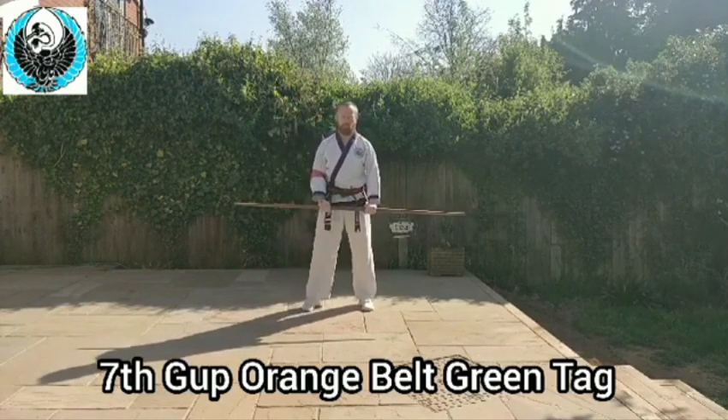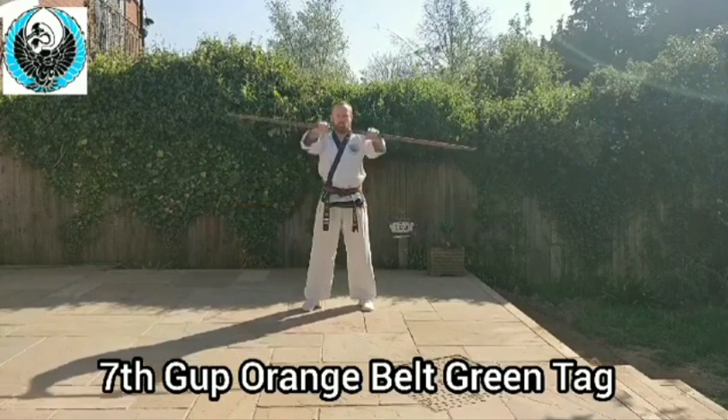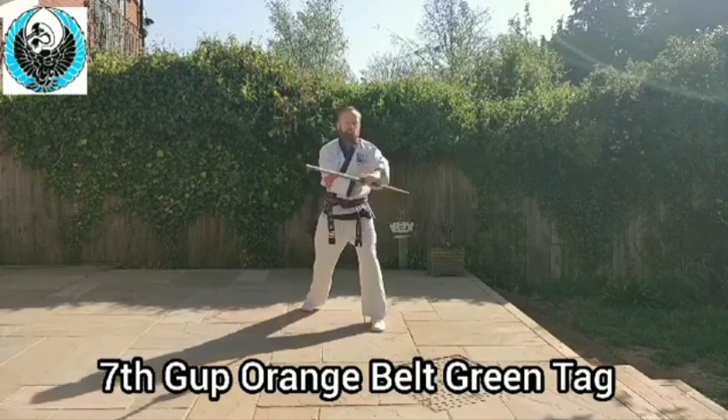Go back to Chum B, my left foot steps out. Pull the stick above my head — so this is level one. And then I'm circling round and down.